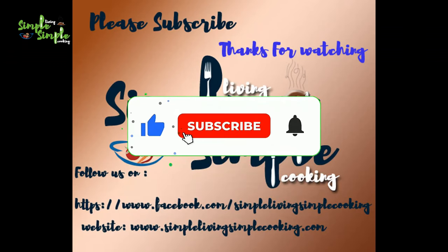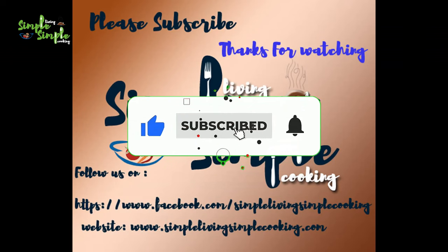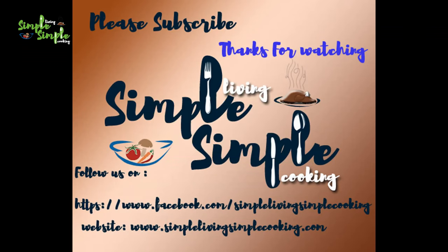This chutney will be very tasty along with dosa, idli, masala vada, and veggies. Do prepare it and comment your opinion. Thank you so much for watching — like, share, and subscribe. We'll meet in the next recipe.